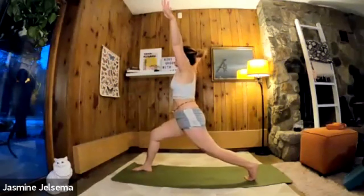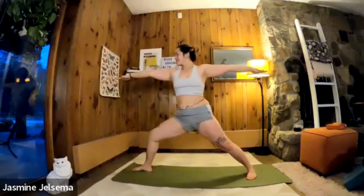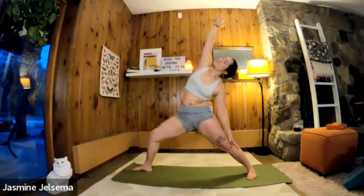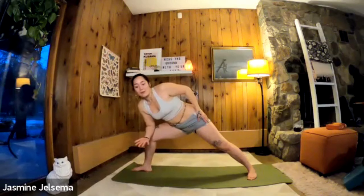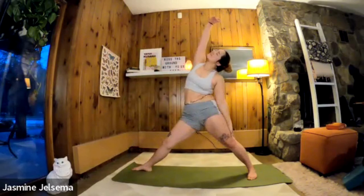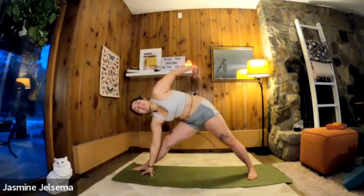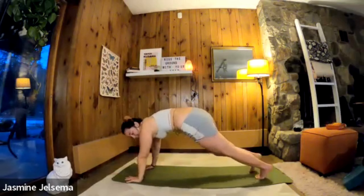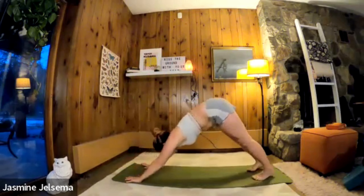Inhale up. Inhale, right arm up. Exhale, place that right hand and slide the right foot forward slightly, left arm up. Then exhale, right hand up — straighten that right leg. Exhale, keeping that right leg straight, right hand inside the right foot, left hand up. Reach up. Inhale right leg, right hand up — upward facing dog, downward facing dog.